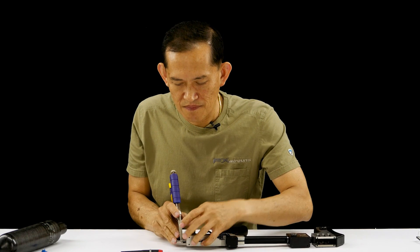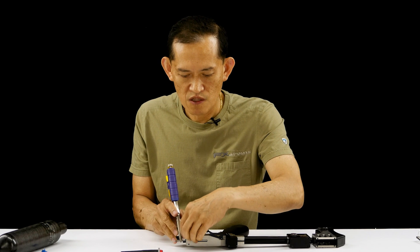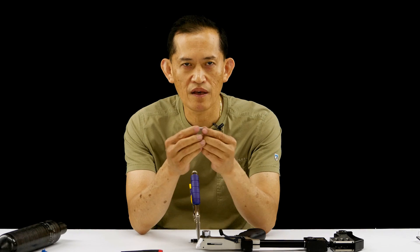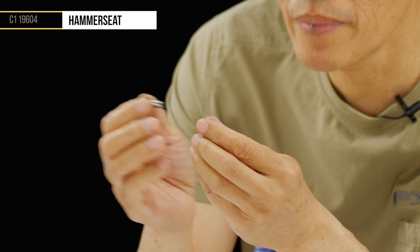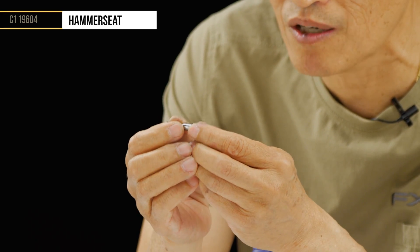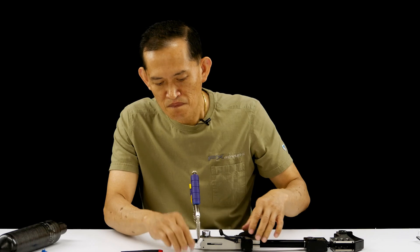We need to lock-tight this hammer seat here. This is what the hammer hits to open the valve, so it is constantly being beaten. If the screw is not lock-tighted, over time it's going to back out, your velocity will drop, and it won't be consistent.